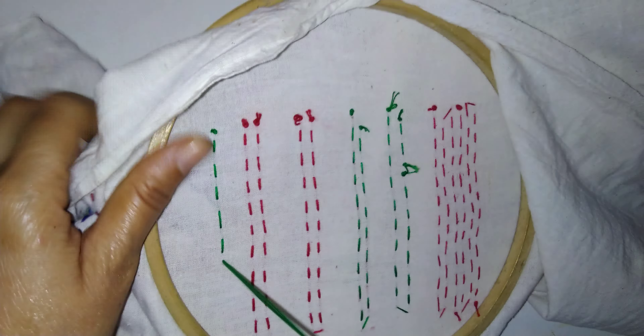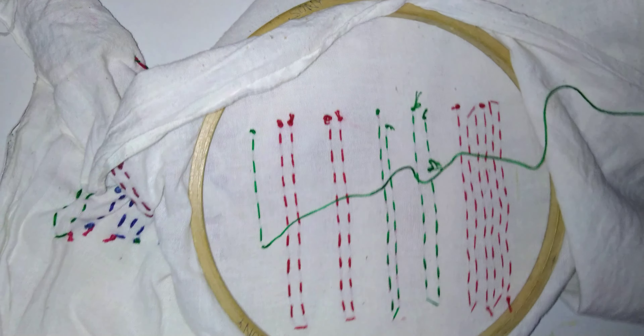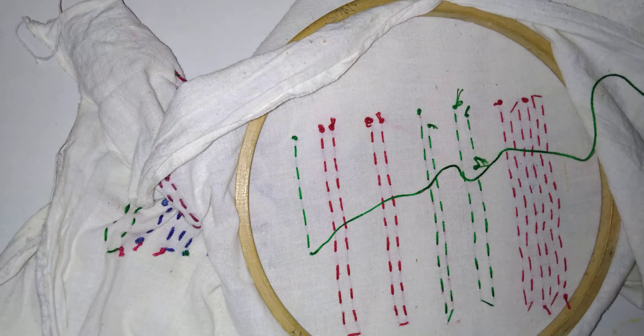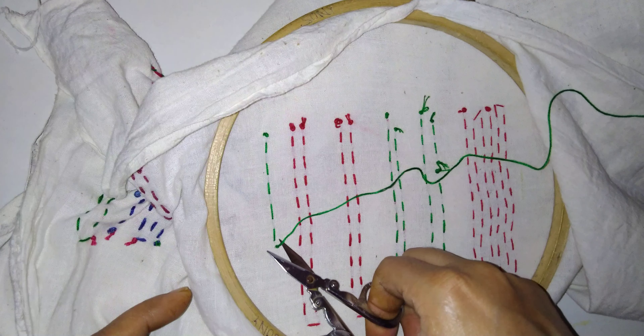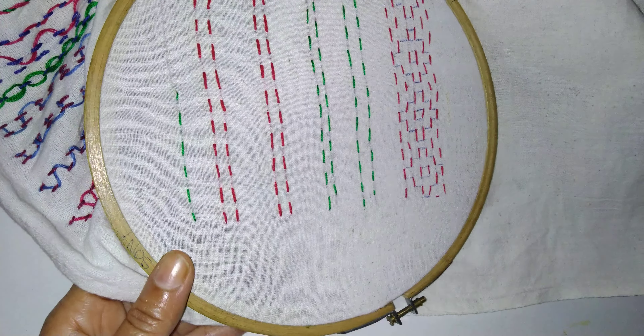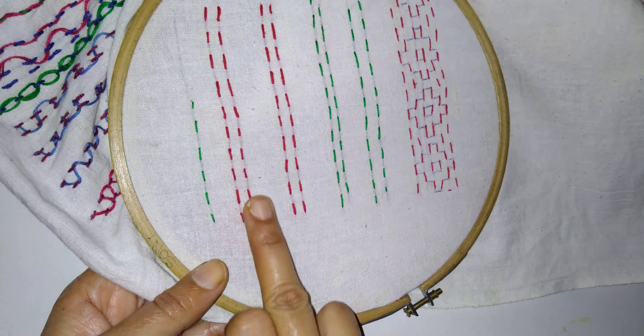So now today I am showing the variation with the parallel lines. In the previous video I have shown about variations. Now I am showing parallel lines variations. This was about running stitch — if you see, I have shown here parallel lines. There are two parallel lines and the stitches I have taken straight in the same manner.